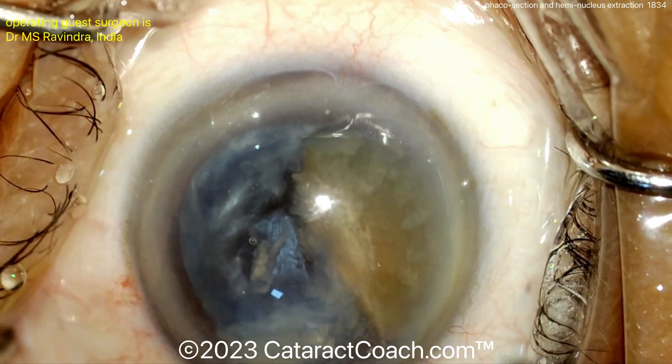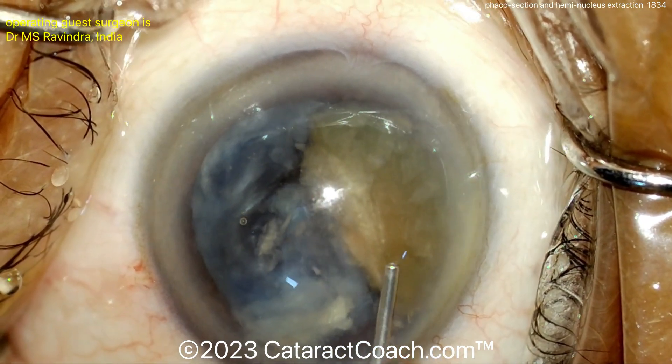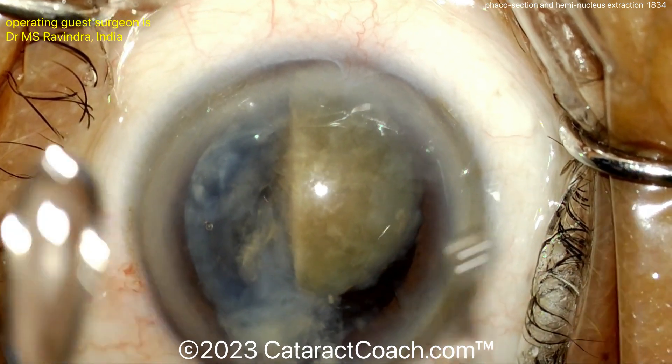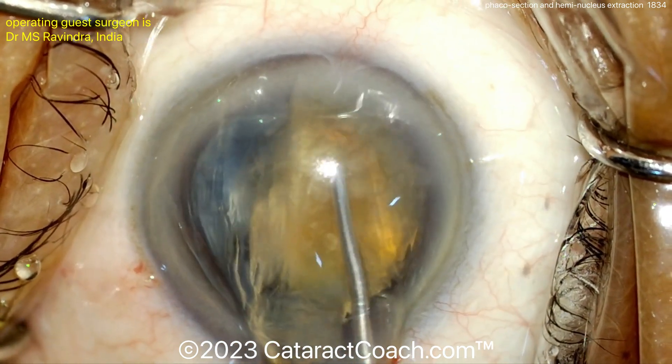Now sandwich technique to hold it, and you can pull each half out of that incision. There you go — there's one half. Take out the other half now, and you've removed that entire nucleus without using a phaco probe, through a smaller incision than you would have made with a typical SICS procedure.